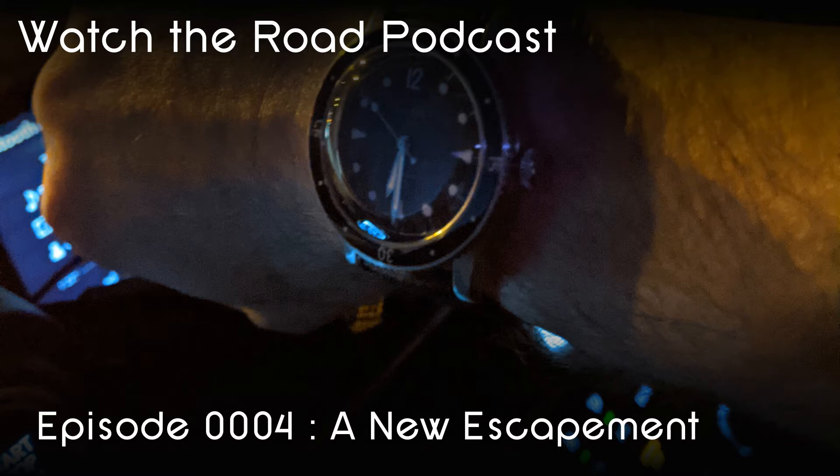Feel free to berate me all you want on social media. On my wrist tonight, I am wearing the Baltic Aqua Scaff, and I am wearing this watch in honor of one of the shoutouts that I'll be going over at the end of this podcast.